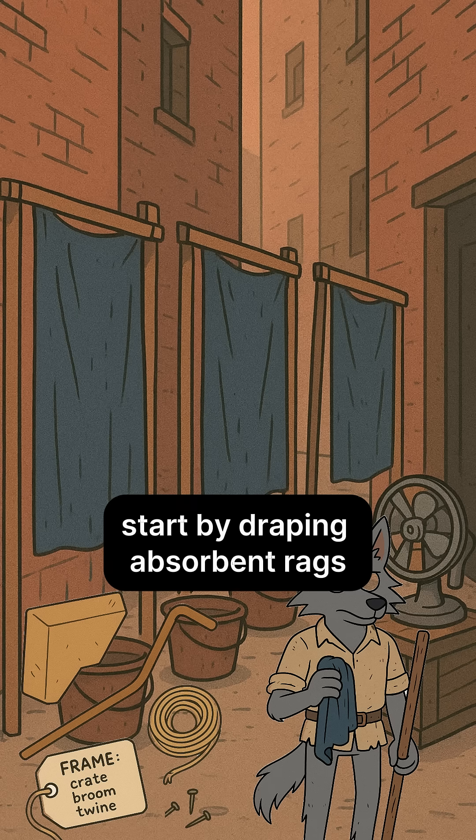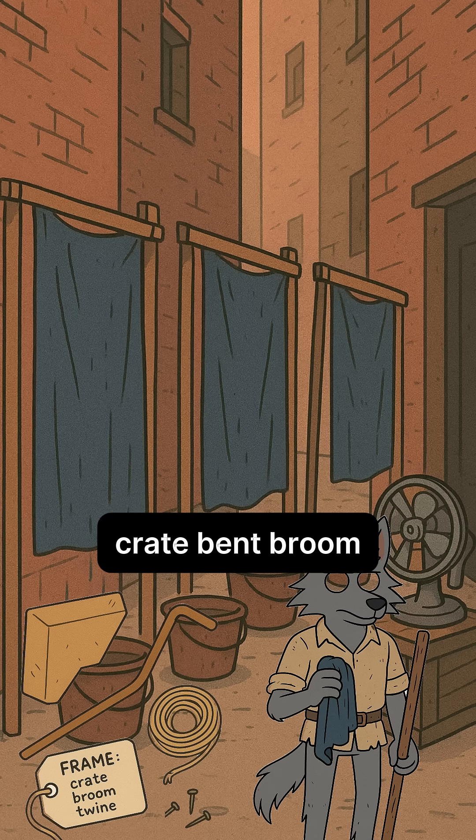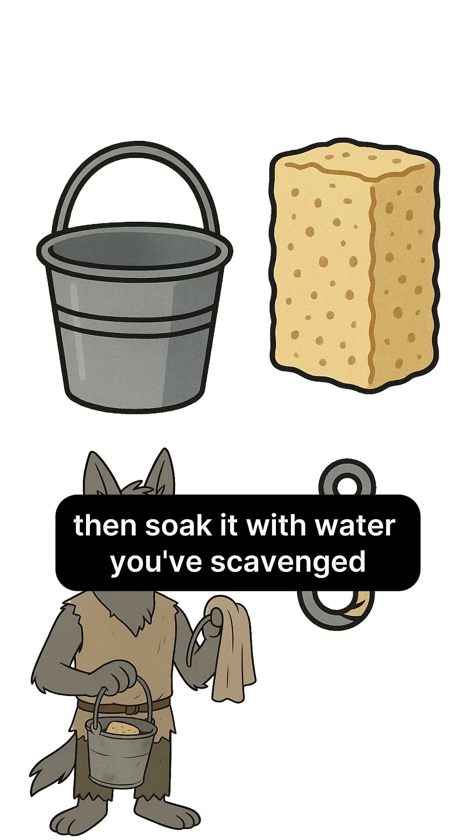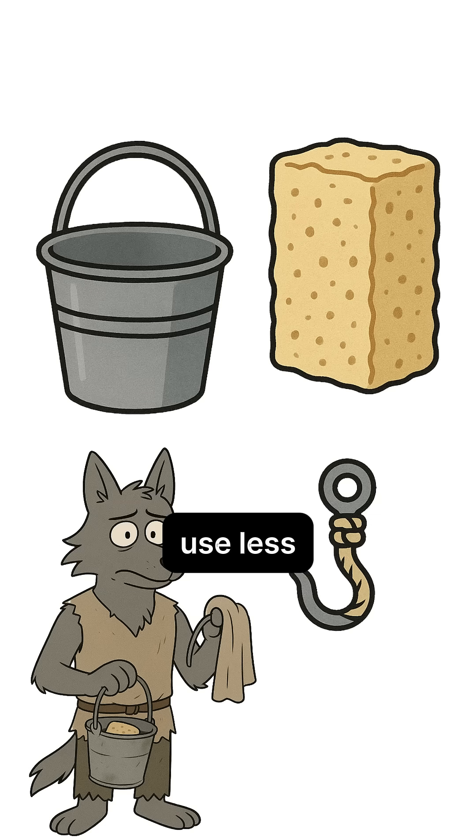Start by draping absorbent rags or a curtain over a frame — crate, bent broom, whatever holds shape. Then soak it with water you've scavenged. Yes, that same precious water. Use less.